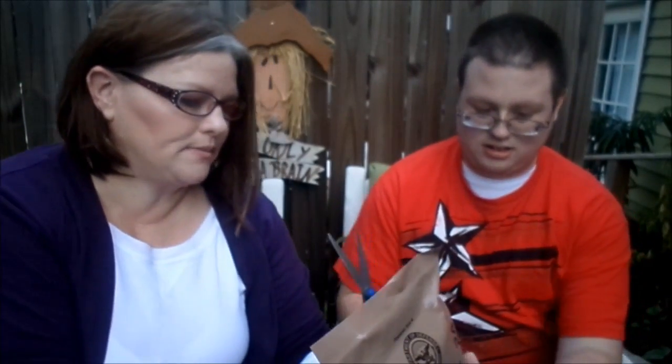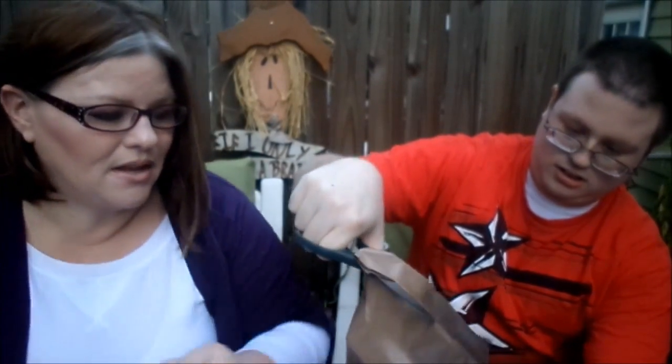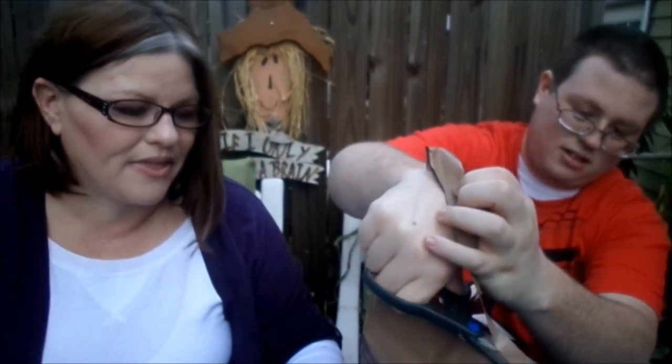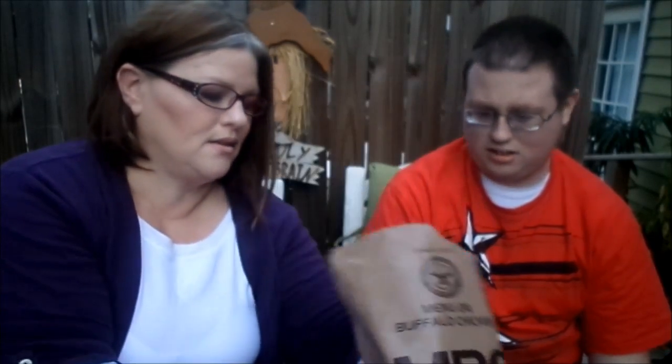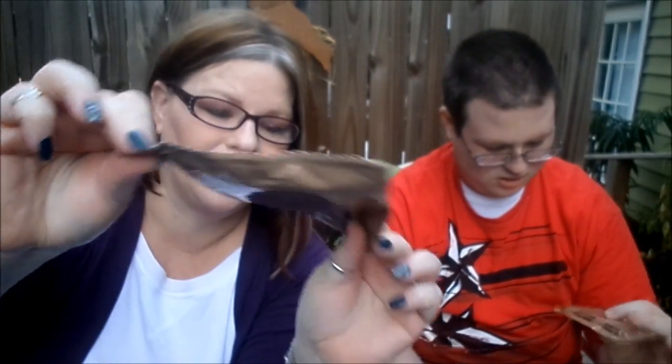You cut it open for us. It says 'peelable seal' — I don't really know what that means, so we're just going to cut into it to see how easy it is to get into it. I think you're just kind of holding it crooked. All right. This is what it looks like. Let's see what's in there.